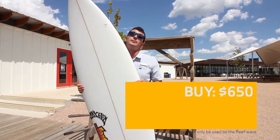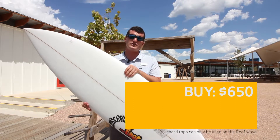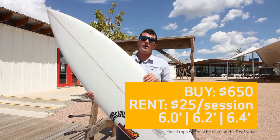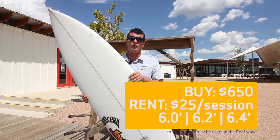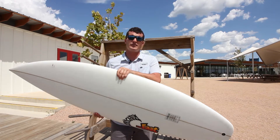If you don't want to commit to paying full price for a brand new board, we do have a few for rent in the Surf Shack here. We have it in a 6-0, 6-2, and a 6-4. Board rentals are $25 per session, and if you do decide to purchase a board from our shop after you rent a board, we will discount that $25.